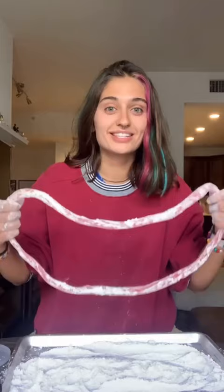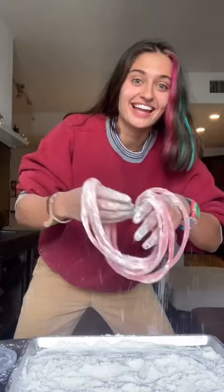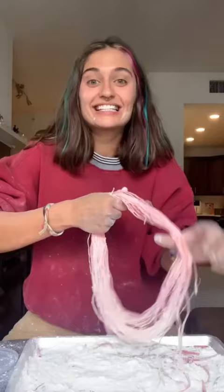Twist it again for four layers, eight layers, 16 layers, 32. It's starting to break. Skipped a couple, but now we're up to 512 layers. Now we're at 1,024 layers, 2,048 layers.